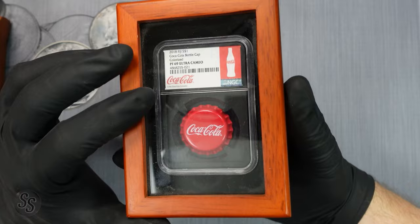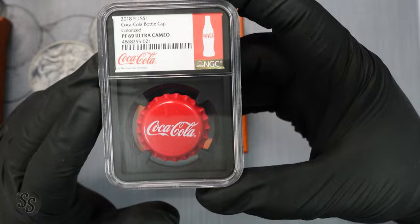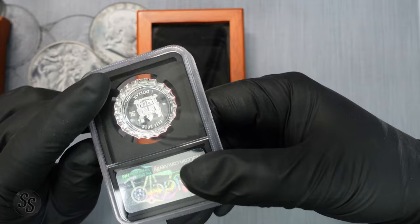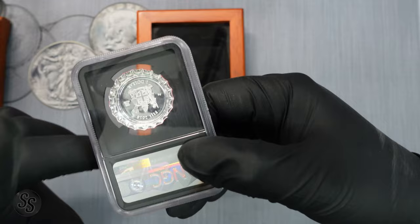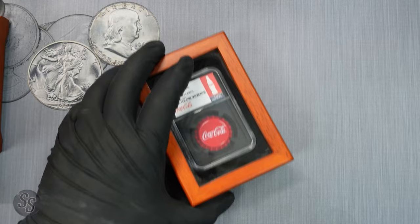This one I actually bought myself at a coin show about a year and a half to two years ago — I didn't even know these existed until I found it there. It's a silver Coca-Cola bottle cap from Fiji, 2018, a real coin with face value. Obviously it's never been put on a bottle, but it's real silver. I thought that was wild and had to have it in my collection.